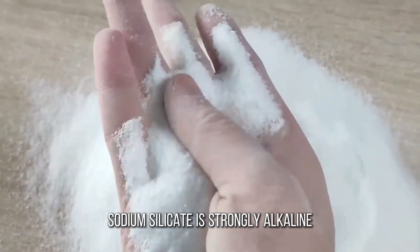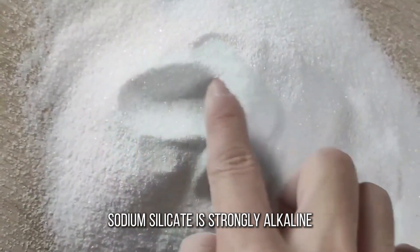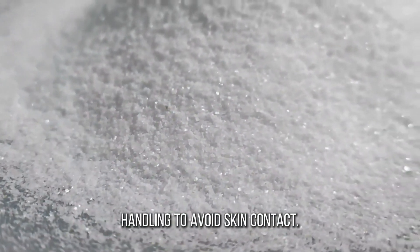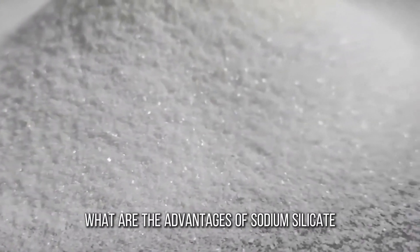But be warned: sodium silicate is strongly alkaline. Wear gloves and goggles when handling to avoid skin contact.